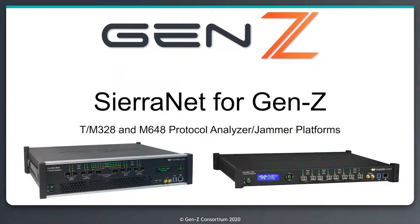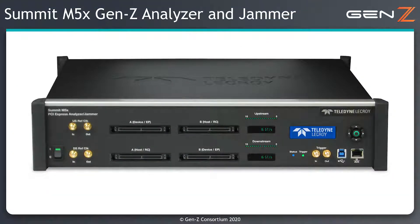For testing Gen Z links that use an 802.3 PHY, you can use the SierraNet series of Protocol Analyzers. For the demo I'm going to show today, this is based on a PCI Express PHY and uses the Summit M5X Protocol Analyzer and Jammer for Gen Z.